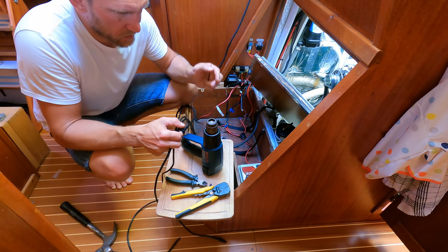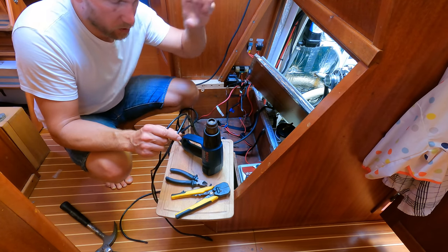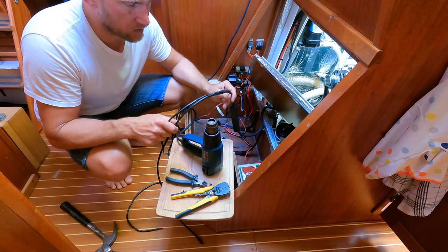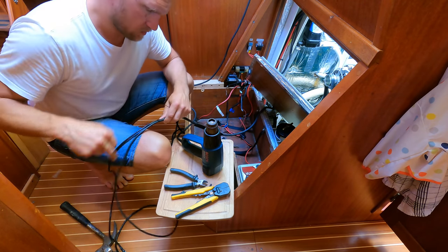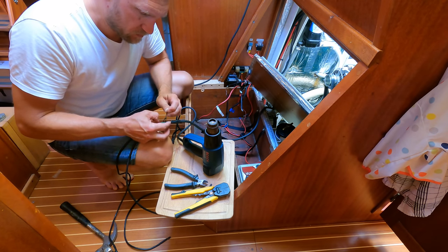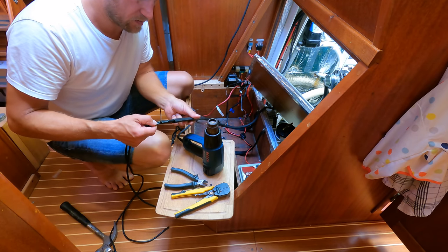The two converters are connected in parallel, so I need two ground wires to connect to the two boxes, but I only have one thicker cable going to the minus bus bar at the electrical panel. So this way I can have two cables — one for each box. I'm putting some cable ties to hold these two cables together, because otherwise if they're torn apart they could rip the shrink tube.